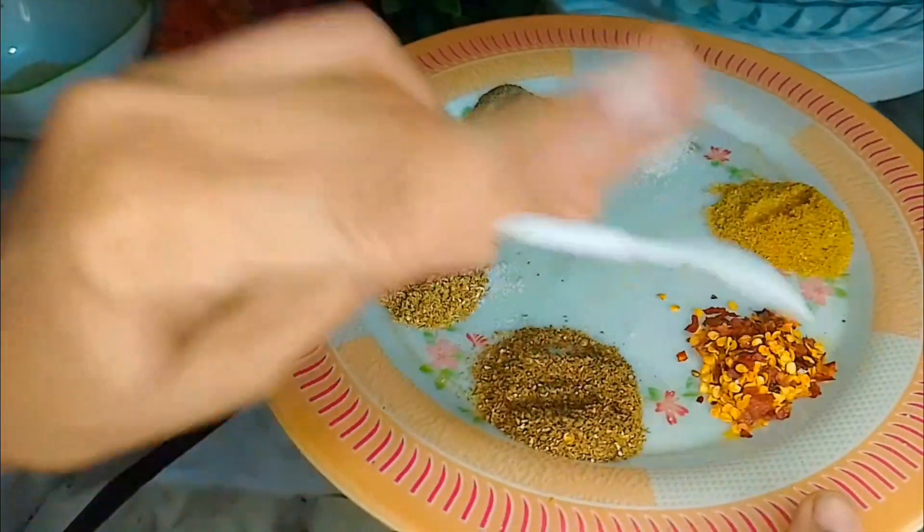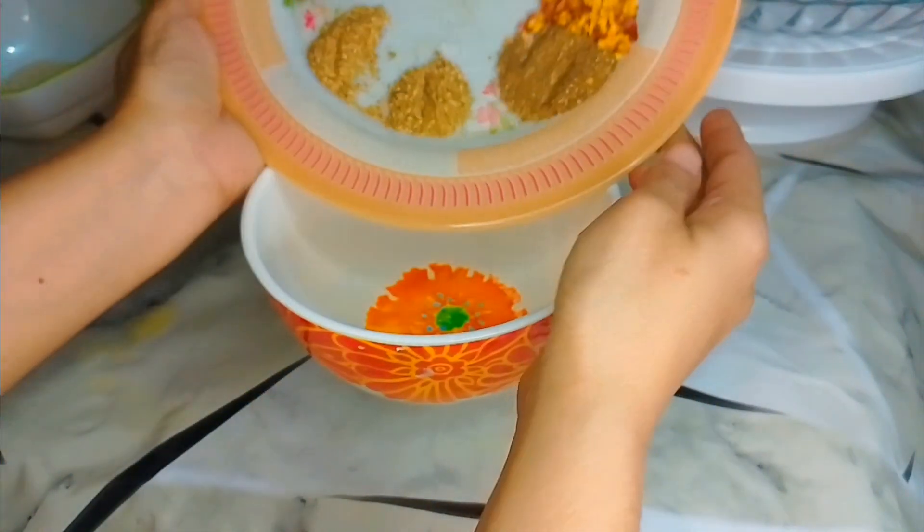If you have ginger and garlic powder, you can use ginger and garlic paste instead.